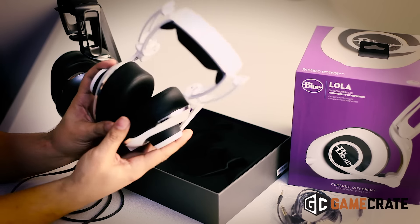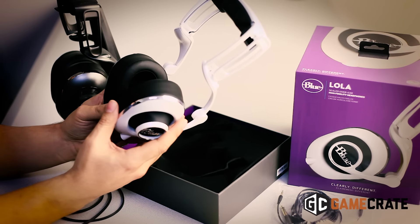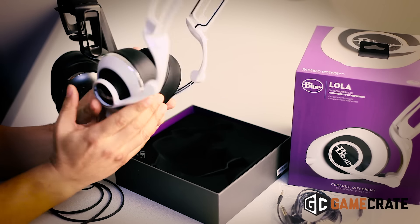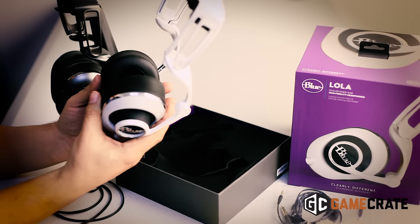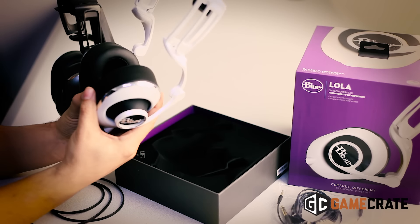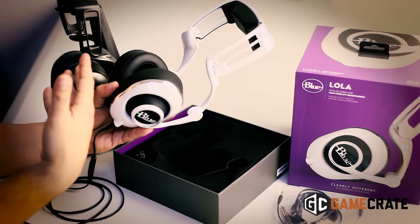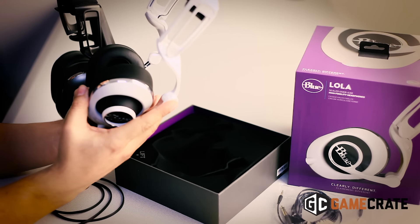I've been using these for a few days — listening to music, watching some YouTube videos, watching a movie, even doing a little bit of streaming — and they sound great. I pair these with one of the Blue Yeti microphones and they're a pretty good option. These cost around $249.99, about $100 cheaper than the MoFis. So far, so good.